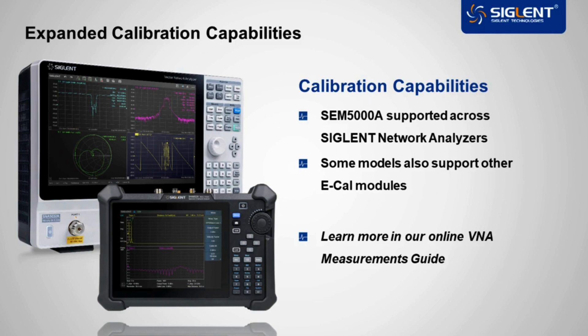To learn more about calibration techniques, e-cal options, and VNA measurements, you can download our complete VNA measurements guide at www.siglentna.com. Now let's take a look at a four-port calibration on an SNA5000A analyzer using this e-cal module.